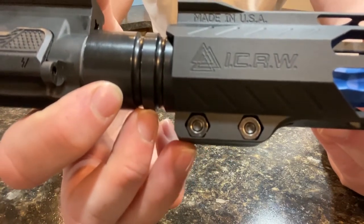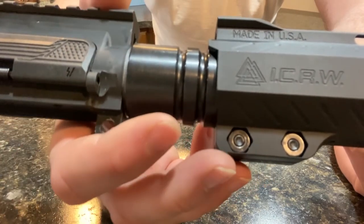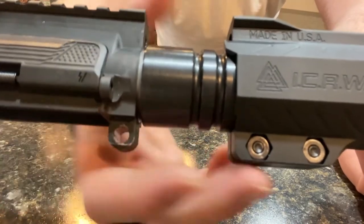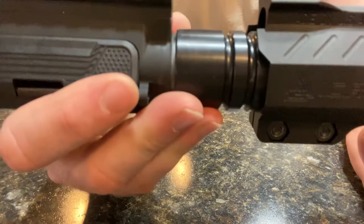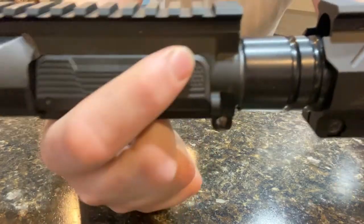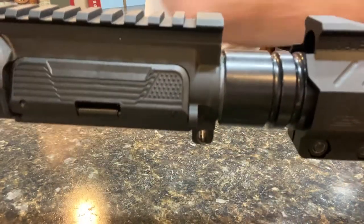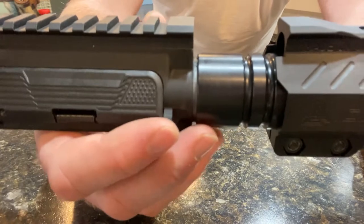Now, if you're wondering how the barrel nut doesn't need to be timed but the hand guard still stays where it needs to be — because that seems a little counterintuitive — you typically time the barrel nut so that your hand guard is also lined up properly, your gas tube is lined up properly. But with this design, these little notches here and here actually come up over the edge of your receiver, so this thing actually can't twist out of alignment. It's a really slick design because there's really no way for this thing to come out of alignment even without timing.